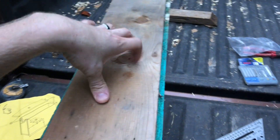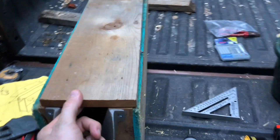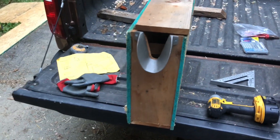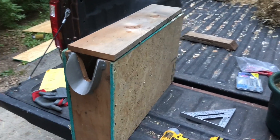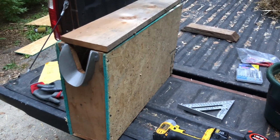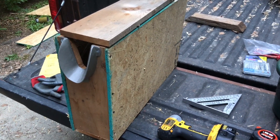A latch or a handle — both of which are not really necessary to have a functional disbudding box. So that's it; tell me what you think. Hopefully this design works well. I will take a video of us using it soon. We're going to try to do a how-to on disbudding, so you might get to see it in action then.